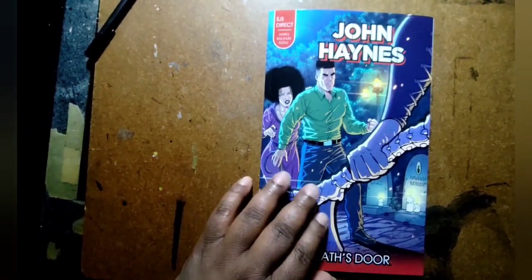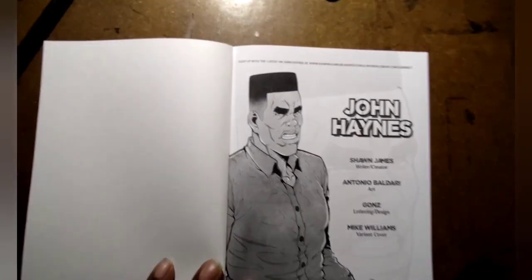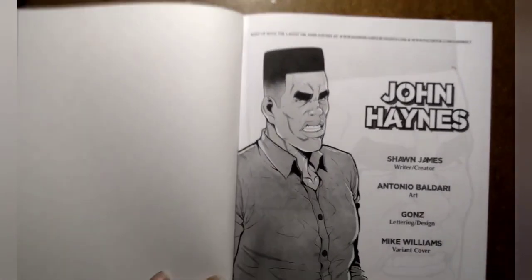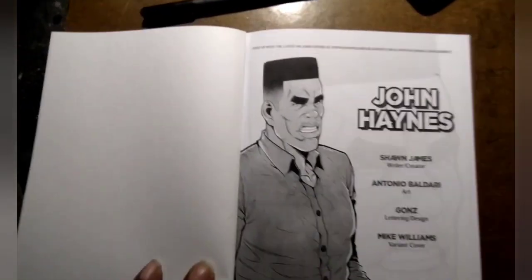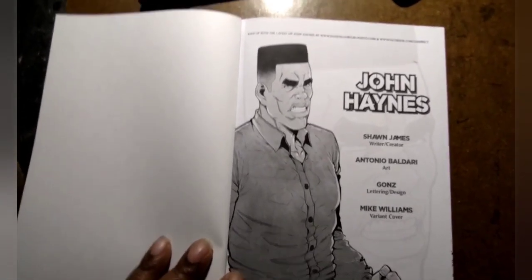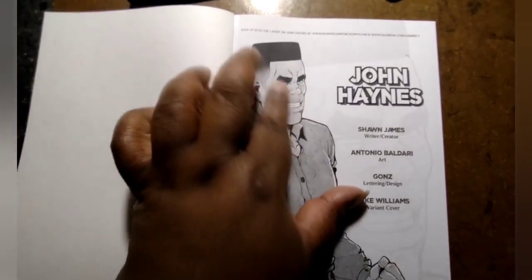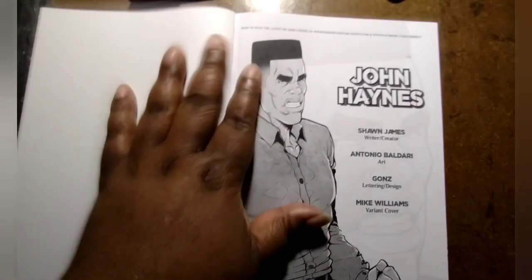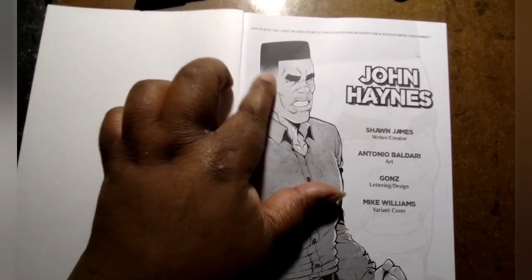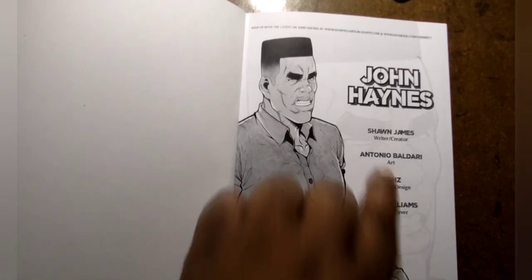The cover is like a card stock — shiny, glossy. This is the introduction page right here. You can see it's Sean — look at that, that's a black man right there with the high top fade, baby. This book is great, I'm loving it. As you can see, this is John Haynes, the character, and he just looks fearless. He actually looks like Sean James — did Sean base this character on himself? Look at the detail in that faded high top. This book is good, and it's black and white.